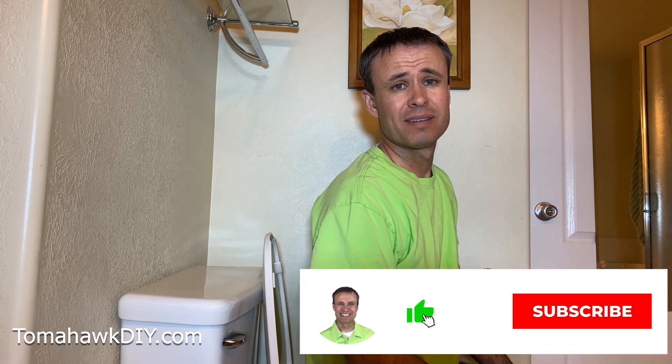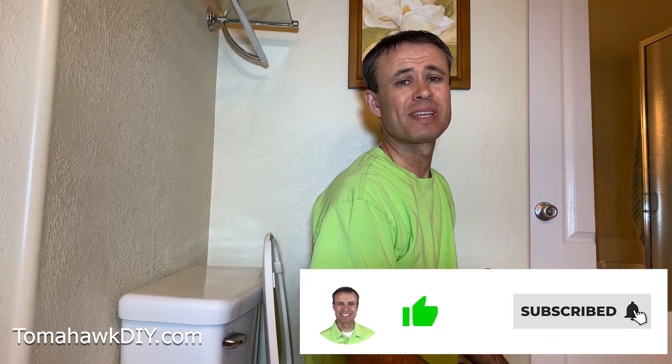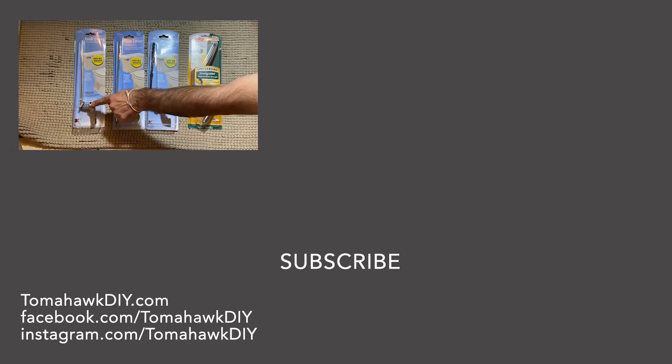Now two final things. First, if you found this video helpful and want to say thank you, the easiest thing you can do is hit like, subscribe, and ring that notification bell — that'll really help out my channel by letting YouTube know I'm producing helpful content. Second, if you look really closely in this clip, there's something that's not the way it should be. You can look back earlier in the video and compare to figure out what it is — if you find it, leave a comment down below. Thanks for watching — let's get back to business.